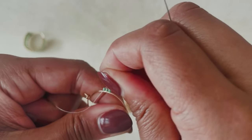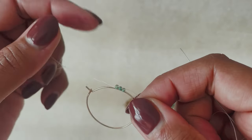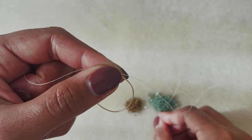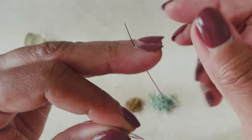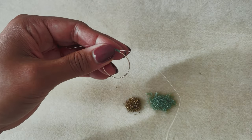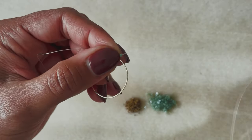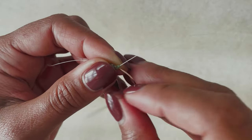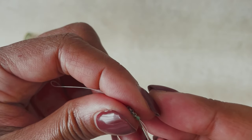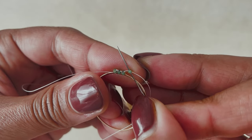Pull it tight — you sort of pull it towards the previous beads at an angle, and that will really tighten it up on the hoop. It's important that after each one you're making sure to tighten it up. Pick up another bead, slide it down, and again bring your needle from the back to the front, then from the bottom of that bead to the top.